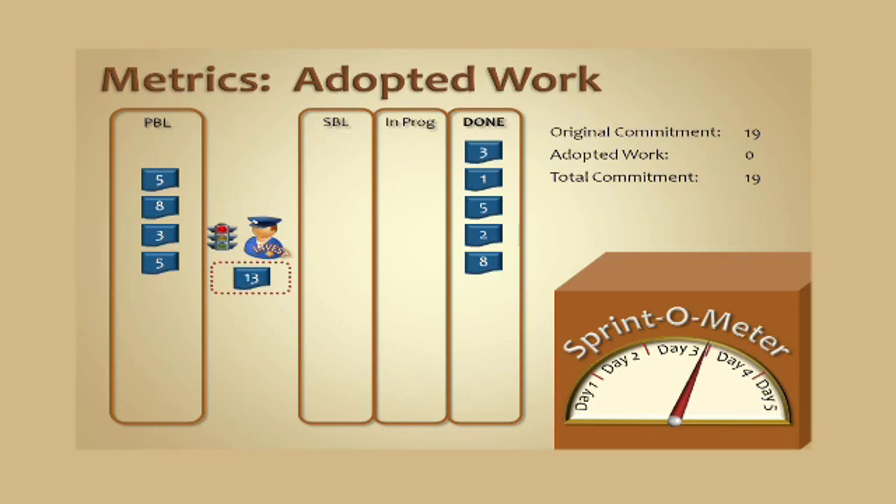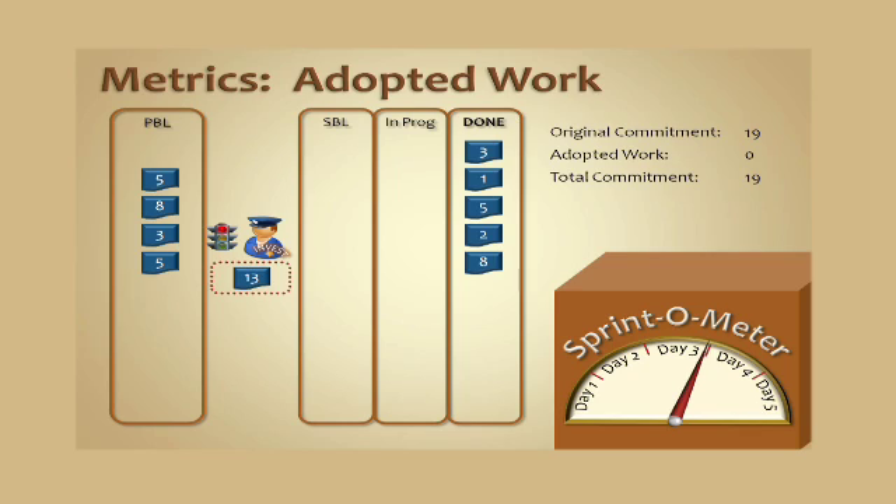We take a look at the top of the product backlog and we find a 13-point card. So we ask the INVEST criteria: can this 13-point card come in? Is it immediately actionable, negotiable, valuable, estimable? Size to fit is very important because now it means it has to be sized to fit between this point in time and the end of the sprint. And finally, is it testable? If it is, we'll pull it into the sprint, and we're going to have to add that 13 to adopted work.